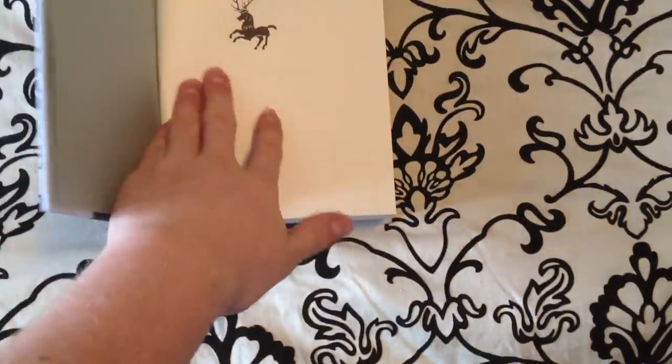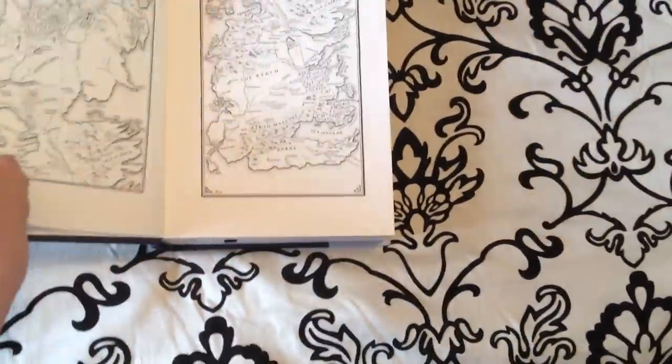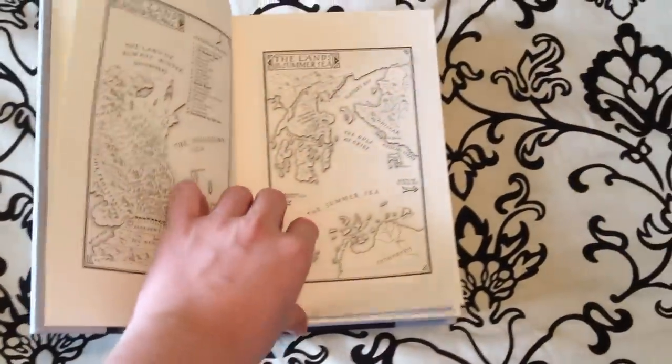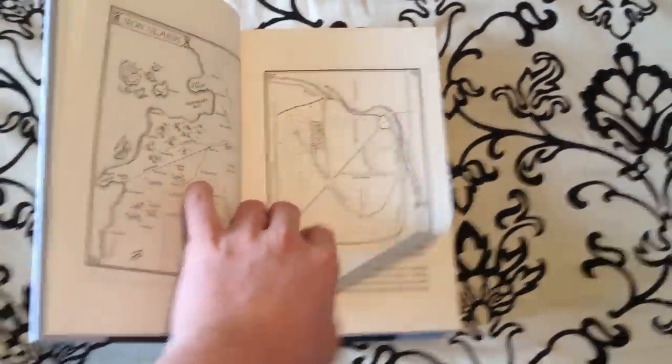Let's take a look at the inside here. Very simple inside, all printed on neutral-free paper. We've got all the maps on this particular volume. This book you can find on amazon.co.uk, and as always guys, keep on reading.